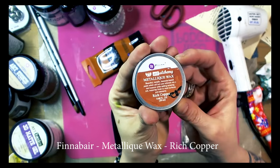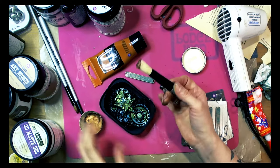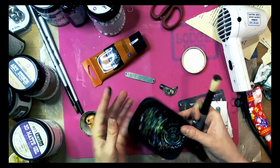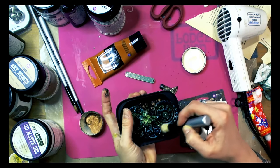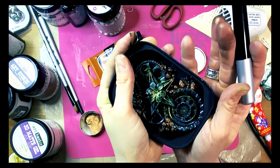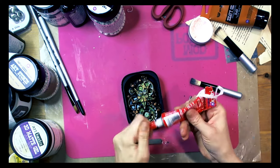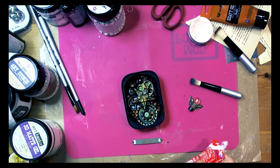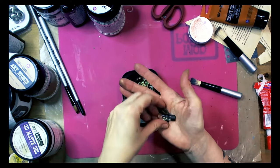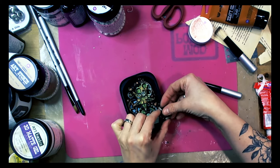Now you can see I decided to use rich copper metallic wax to give the tin a metallic look. After covering with black gesso you can see that it was metal — so metallic wax is really absolutely fabulous to give a metallic effect. I also decided to use a brush because on the tin you will be able to see the stroke, and it is a really great detail.